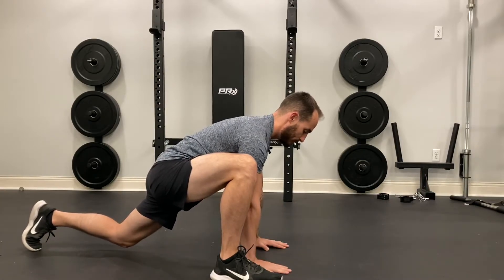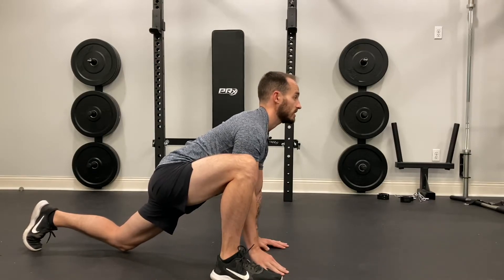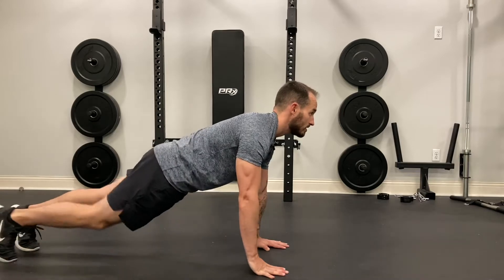I'm squeezing my back glute. I want to make sure that I have a nice tall posture, so I'm pushing my chest up. Hold the stretch for about a second or two, and then return back to the start position.